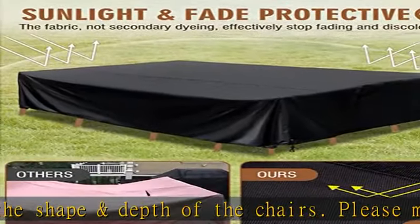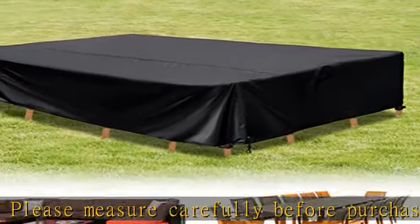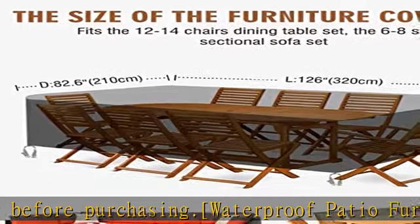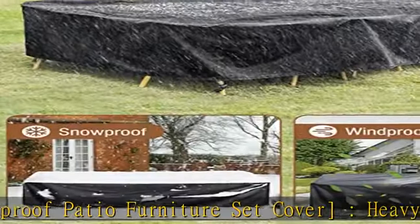Sunlight and fade protection: the cloth fabric is tightly woven of black yarn without secondary dyeing, which provides strong sunlight resistance and fade resistance, effectively stopping the patio furniture cover from fading and discoloring.